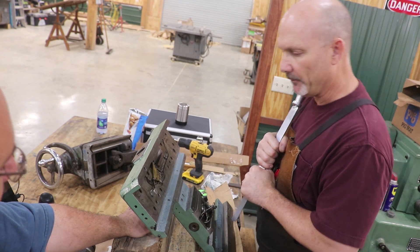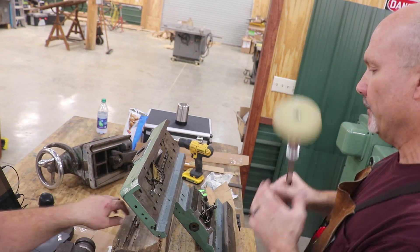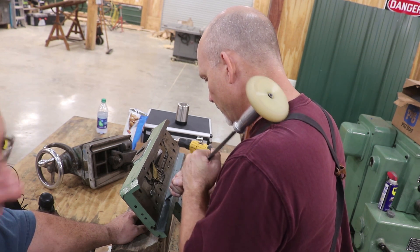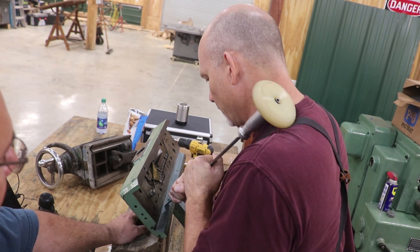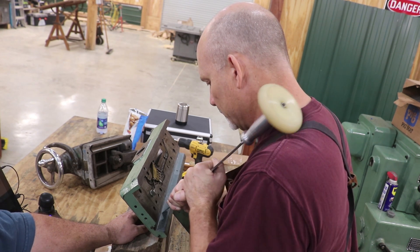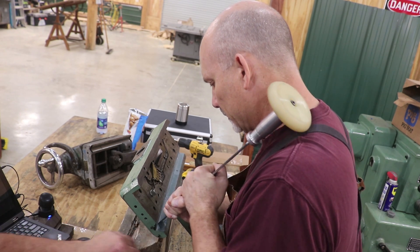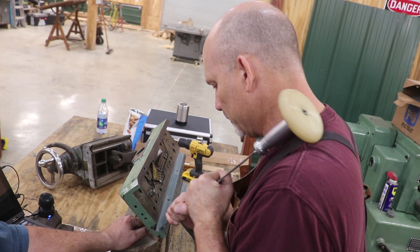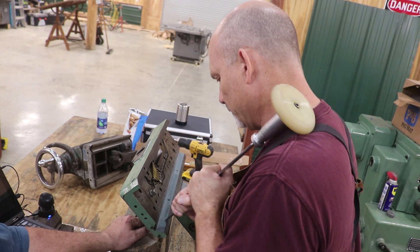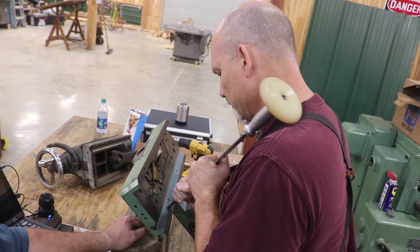We've been taking turns working on this and getting it down. Turcite really moves pretty easily compared to cast iron, but the nice thing is it also holds up — comparable to what a cast iron way would hold up. A lot of newer machines just go ahead and put Turcite in from day one. It's a lot easier to get scraped in, and if it ever wears out, you just peel the old stuff out, put new in, scrape it back in real quick, and you're ready to go.